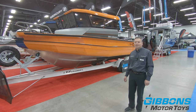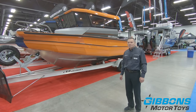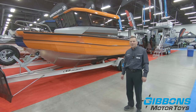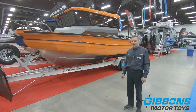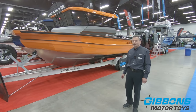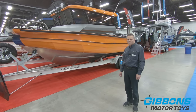Today we're going to look at the Stabycraft 2250 Walkthrough. This is a relatively new model for Stabycraft. It's available in two packages — the Adventure Series and the Offshore Series. This is the Offshore Series, which is the one that we're primarily stocking. It's got more features on it — basically the same hull with just more added features.